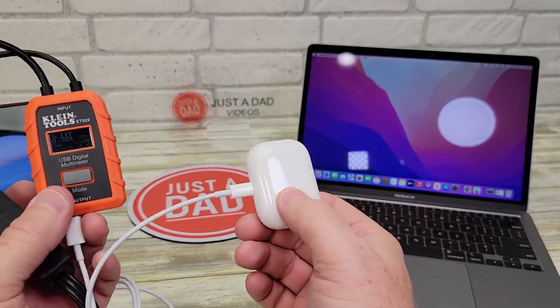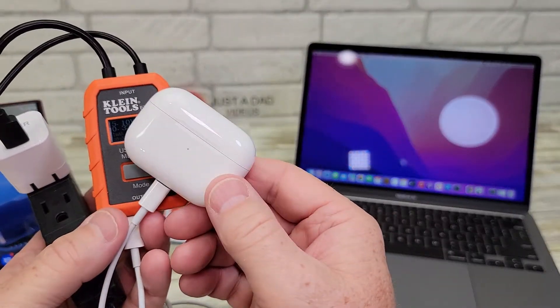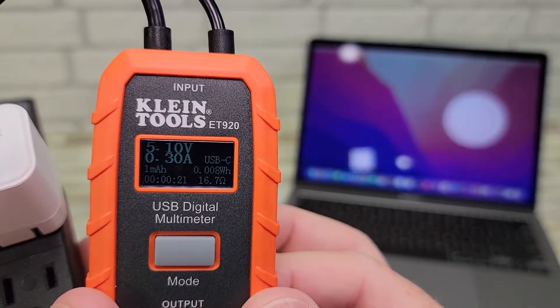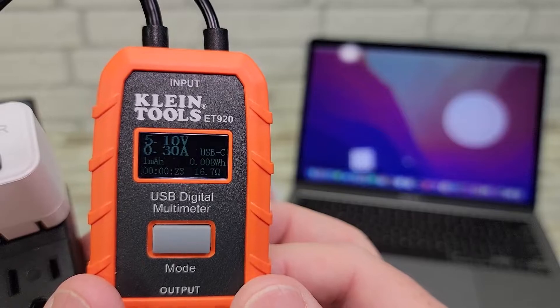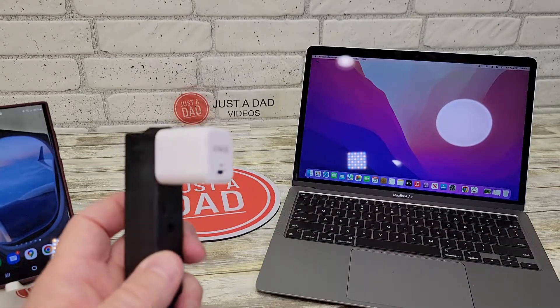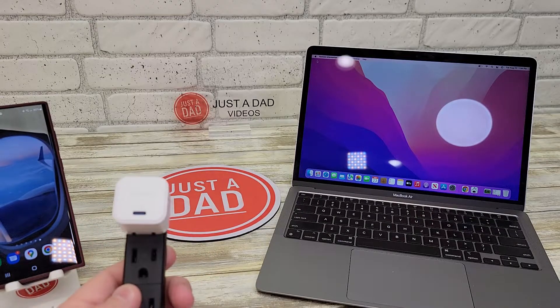Here I've got these Apple AirPods Pro — it will even charge them. The output changes; it lowers down to 5 volts — 5.1 volts at 0.3 amps. So this is just a very nice charger to have. I hope the video helps. Thanks everybody for watching.